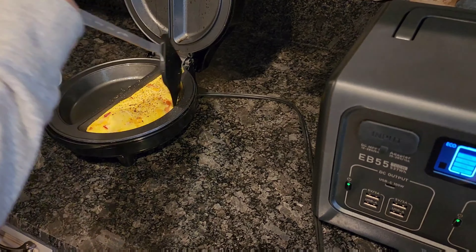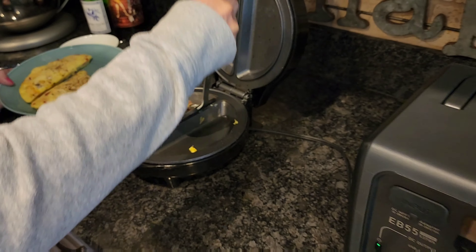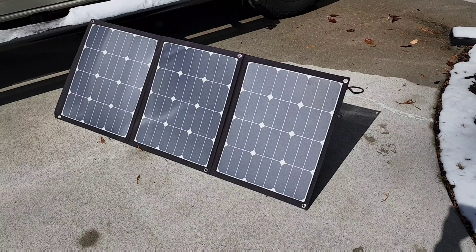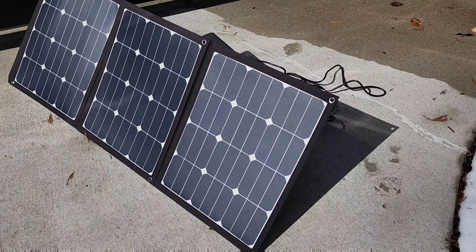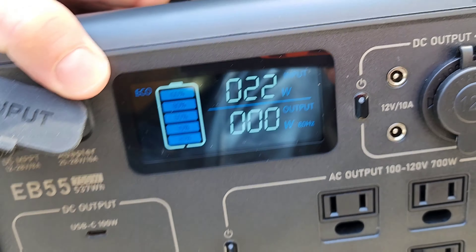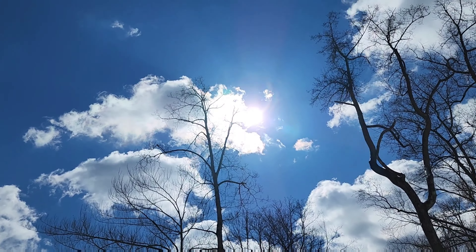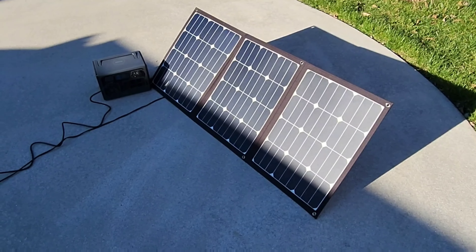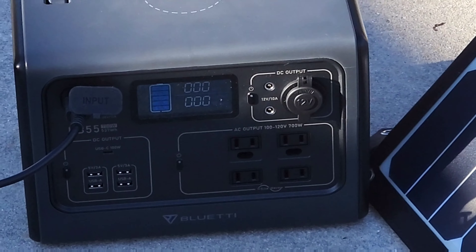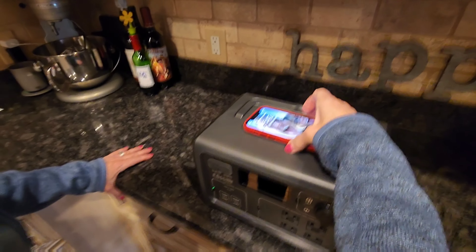We're doing pretty good — it's still at 80%. This gauge isn't the most detailed readout; it just goes in 20% increments, but we're making an omelet. It went green, so this kicked off and we're back down to zero watts. Two omelets are complete, and we're still at 80%. It's cycled on and off several times with no issues — it took about six minutes.